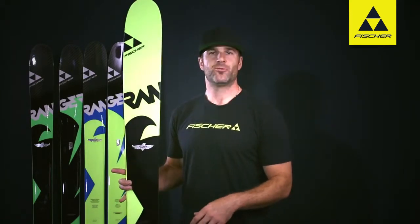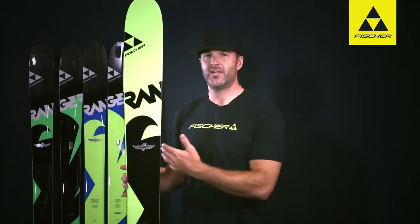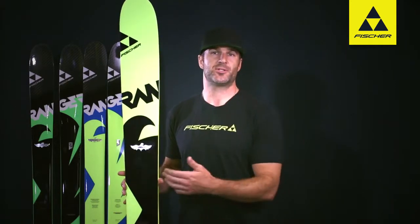Nice poppy yellow base here. For more information on the Ranger 122 or any of the Ranger series of skis, go to FisherSports.com.